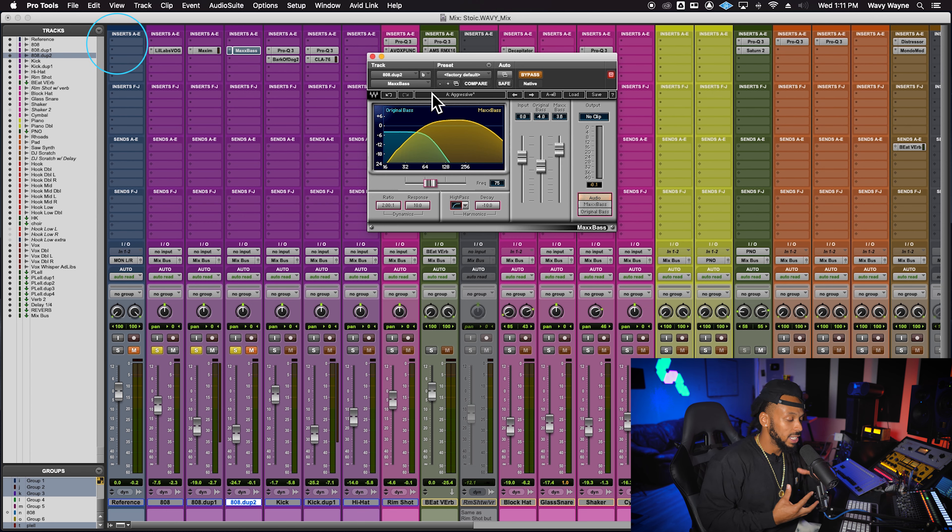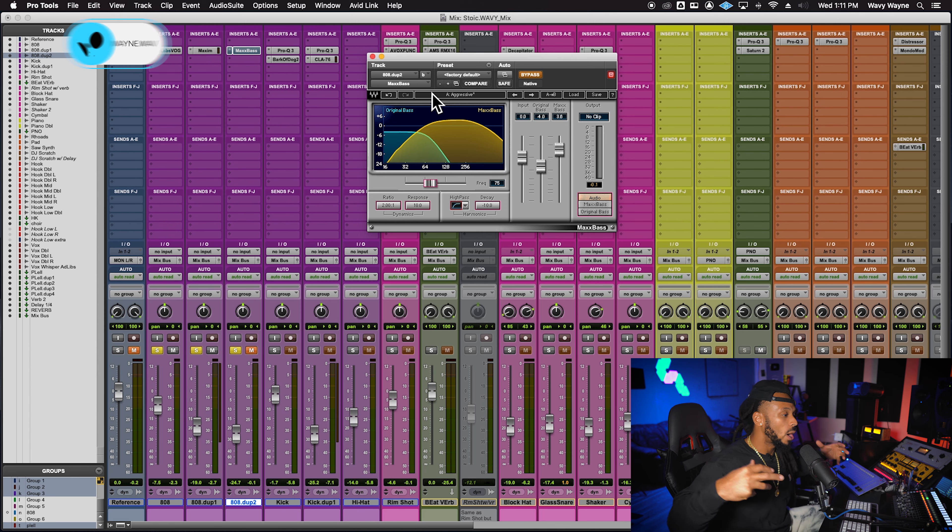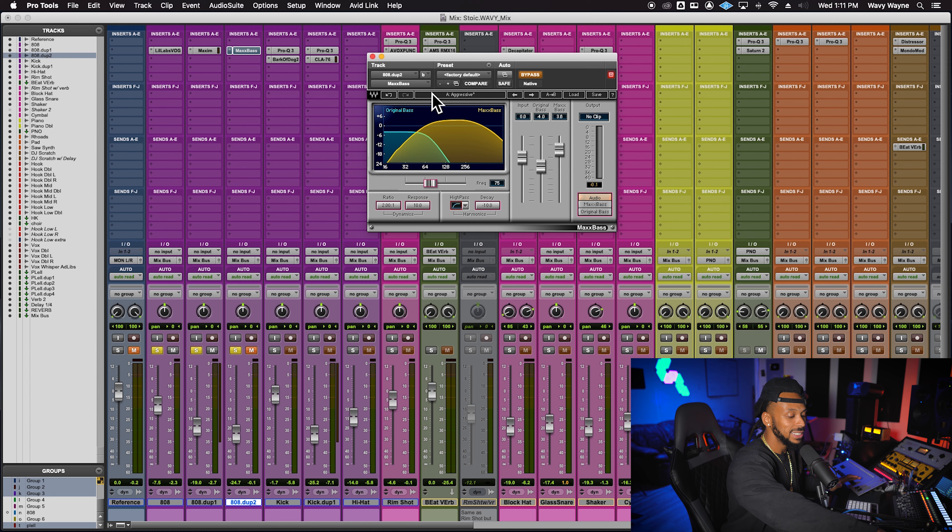I use this tool to get more presence from my low-end frequencies on smaller speakers. Even though I'm working with an 808 while mixing, I mute the sub and go over to my smaller set of speakers to see if I'm still getting that presence. No matter what, we still want it to be knocking — everybody wants a fat 808.